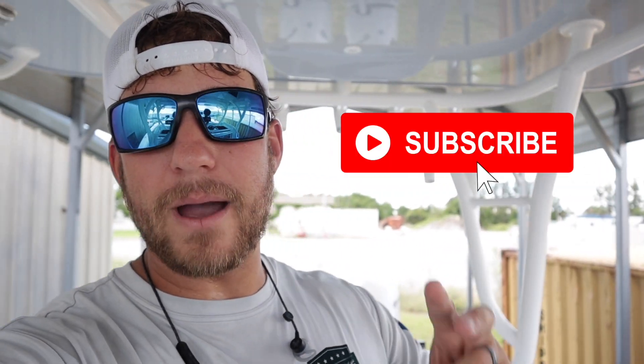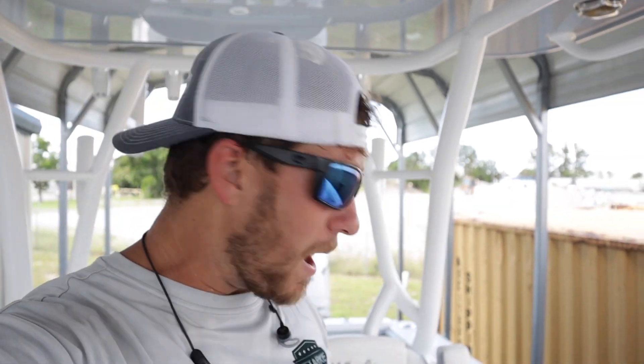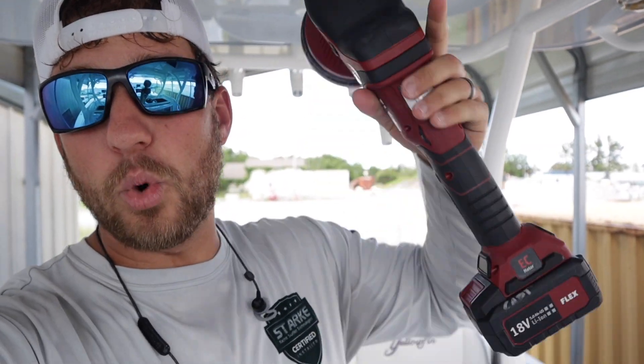Guys, if you get any value out of this video, please hit the like button, hit the subscribe button, hit that little bell notification so every time I make a video it will pop up. And like always, this machine will be in the description down below. If you decide that you need this machine, you can go down there, click it, purchase it, and I appreciate you guys for that.